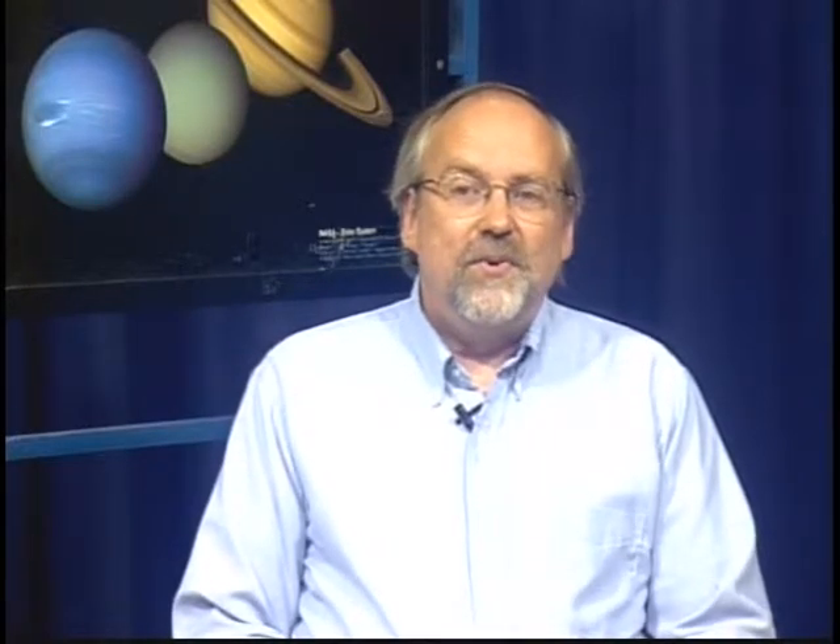The phases of the moon are on Fridays this month. We start with a full moon on the 6th, third quarter on the 14th, new moon on the 22nd, and first quarter on the 29th.